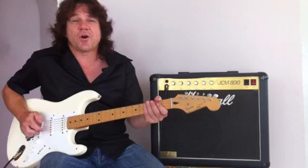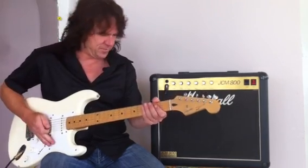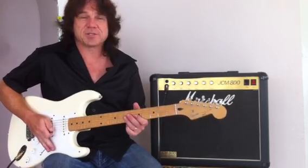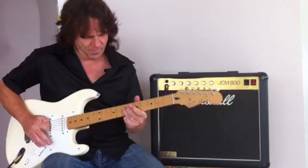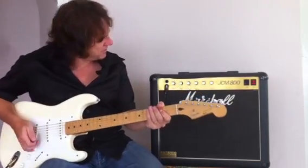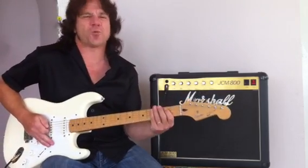So we've got a somewhere between 91 and 93 Japanese Squier. It should feel quite comfortable in my hands because it's pretty much similar to my own guitar. Now I'm just going through the old Jam C800 combo — it's going to sound corpus.